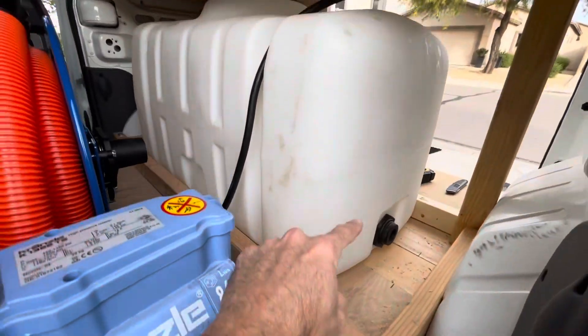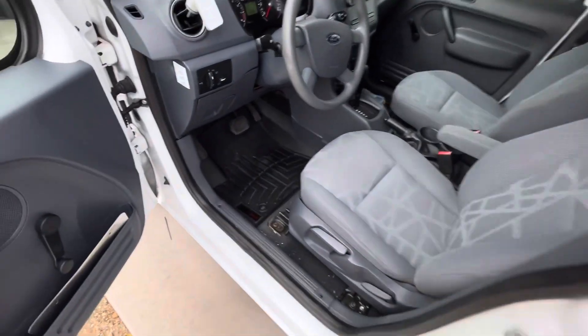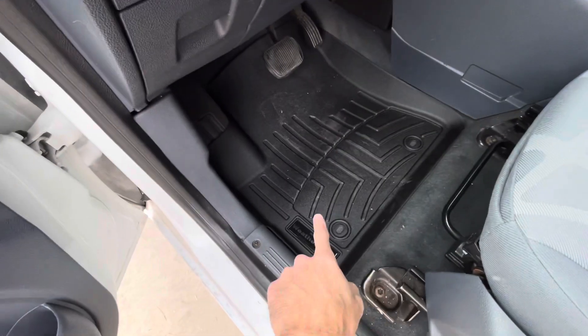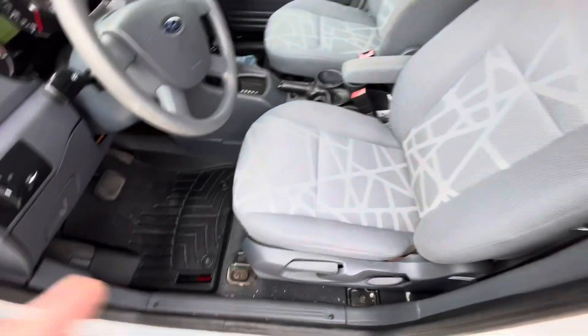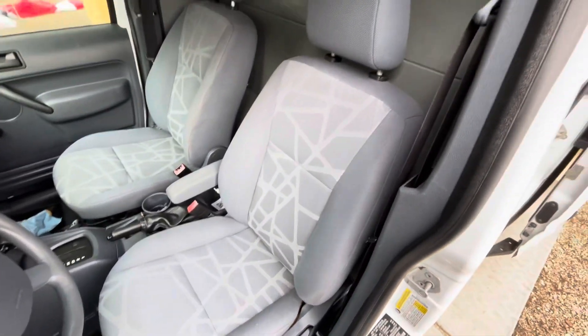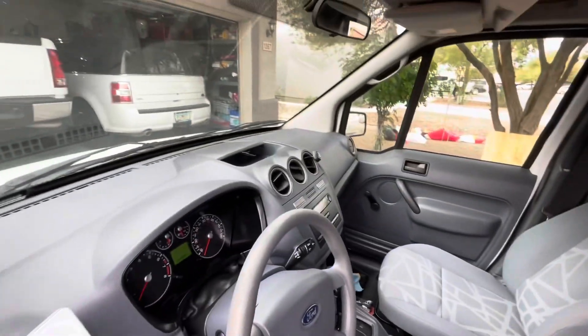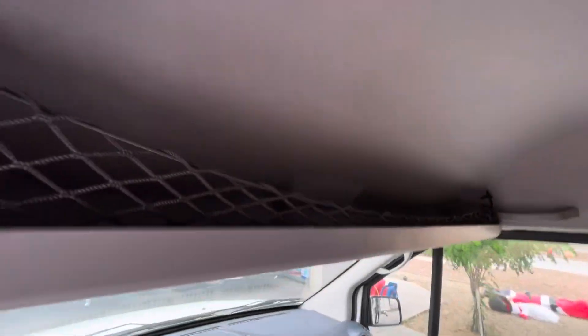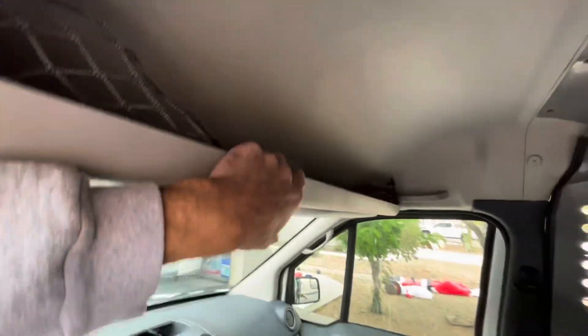I've actually got this tank turned around, so this needs to flip around to the other side. Here's the inside. My wife got me some WeatherTech floor mats for Christmas — thanks, babe, I love you. These are awesome. Check out the interior — it's super clean. I'm pretty happy with this little van. There's some storage up here; I'll probably put like microfiber pads and towels up here.